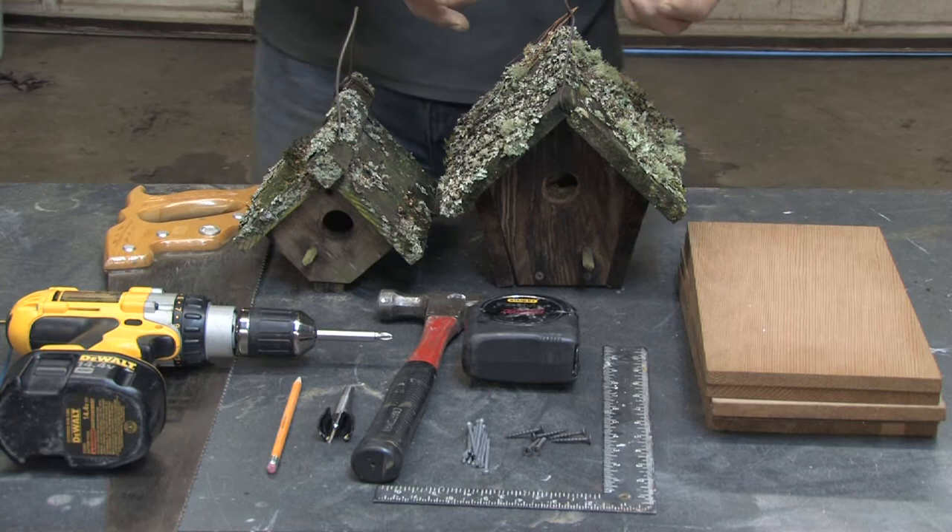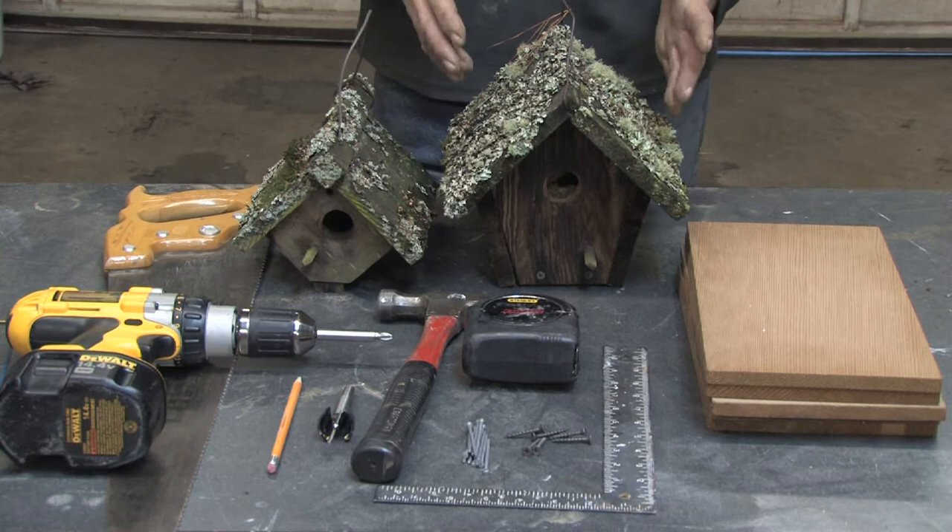The next thing you'll need — I recommend getting a good set of plans. Plans can be purchased individually for an individual birdhouse, or they can be bought in a book that'll give a lot of different plans for different style birdhouses.